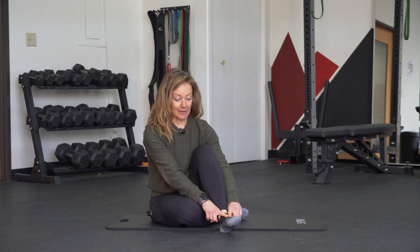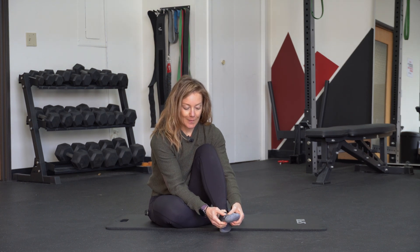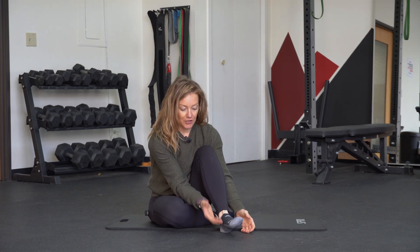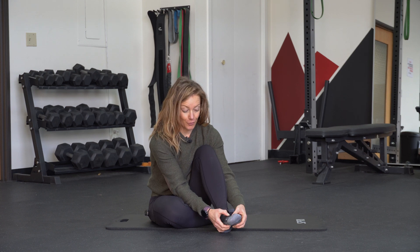Another thing you can do — we should have mobility or movement between the toes. Take your hand around the midfoot or arch area, grab onto one of the bones, then grab onto the bone next to it, and just wiggle them back and forth.